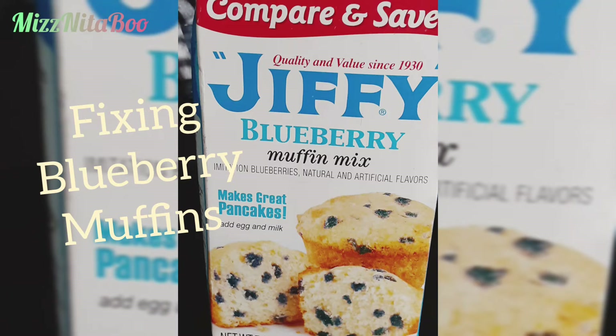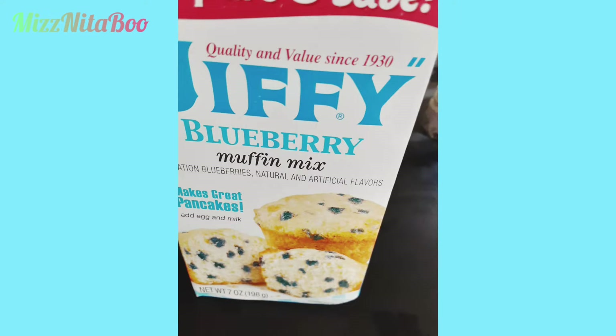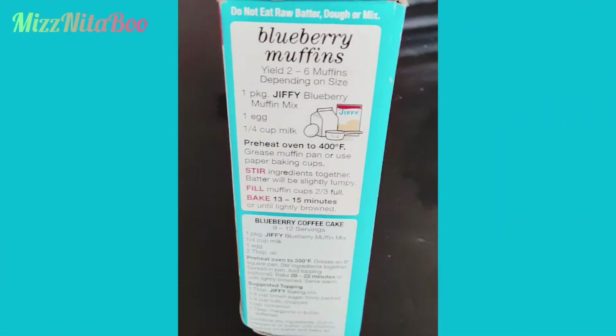Hey y'all, it's your girl Miss Nita Boo, and I have a recipe for you. This is on the Jiffy box — it's blueberry muffins. It's simple, so quick, and so easy, anybody can do this. You need simple ingredients: one package of Jiffy blueberry muffins, one egg, and one fourth cup of milk. How easy is that?